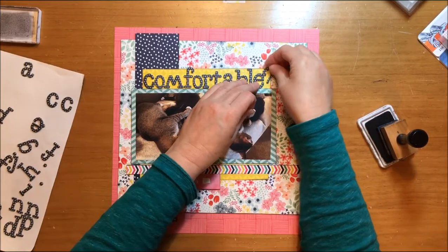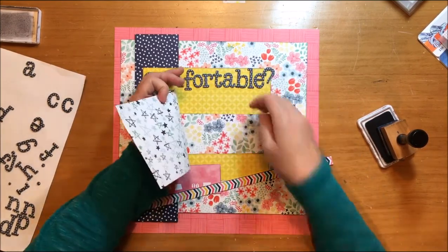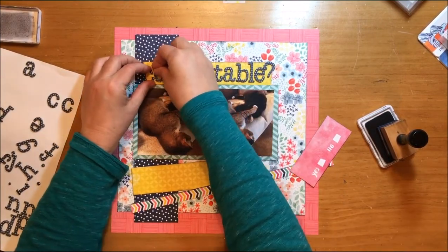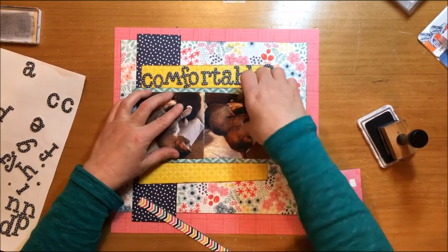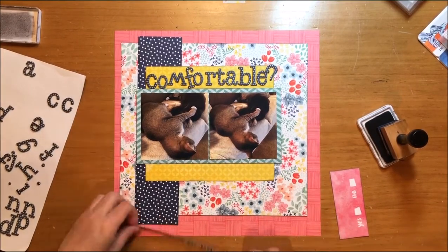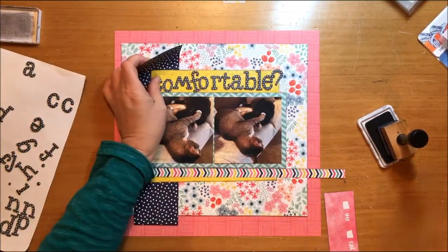I also want to use a question mark because of what the photographs actually are. The photographs are of my two cats — I looked over one night and they were laying together on the sofa, but my male cat had his paw covering my female cat's face and she was just laying there not caring, which was kind of funny. The title for this is 'Comfortable?' with a question mark because I'm not sure she looked entirely comfortable, but it was obviously okay with her.